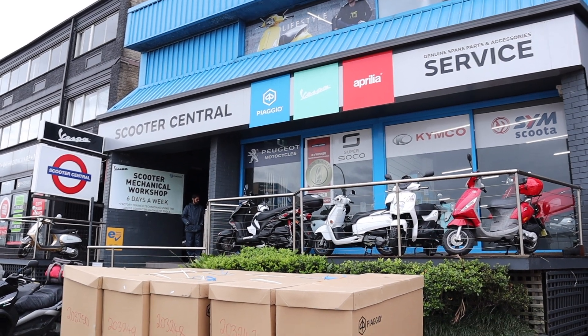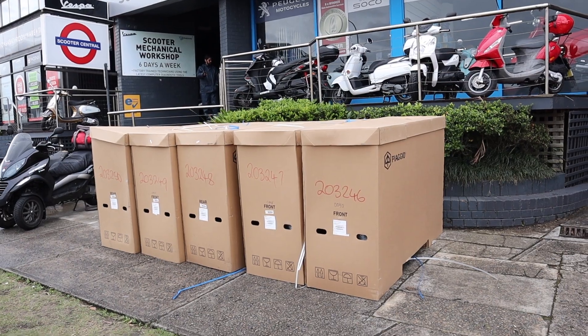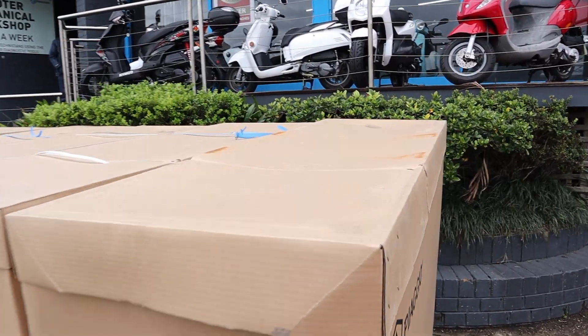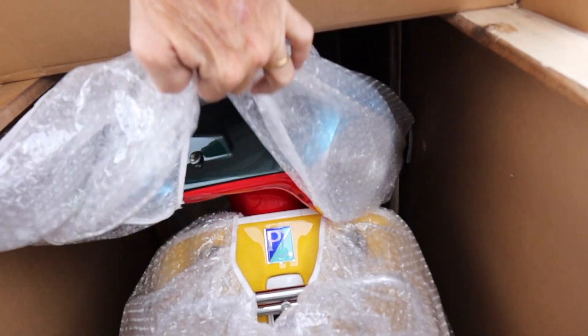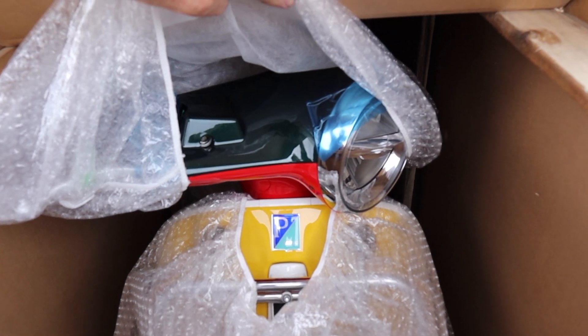Hi everybody, this is Murray from Scooter Central. Look what we've got — five boxes! Let's go and have a quick peek inside, see what we've got. See if you can guess what it is.